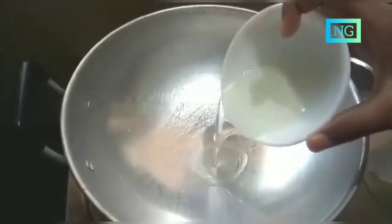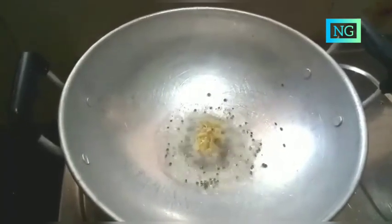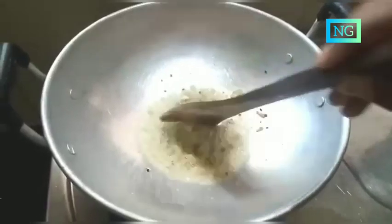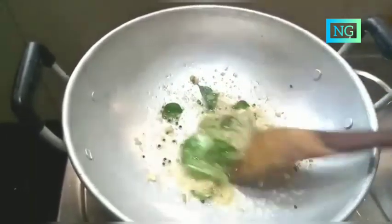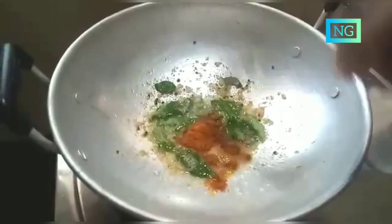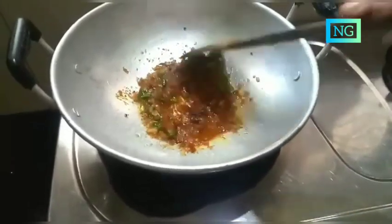For tempering I am adding 4 tsp coconut oil, 1 tsp mustard, 2 tsp ginger garlic paste, then mix. Add the curry leaf, then mix. Add 2 tsp chili powder, 3 tsp pickle powder, then add the mango pieces.